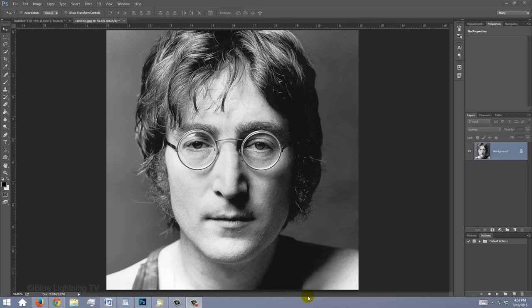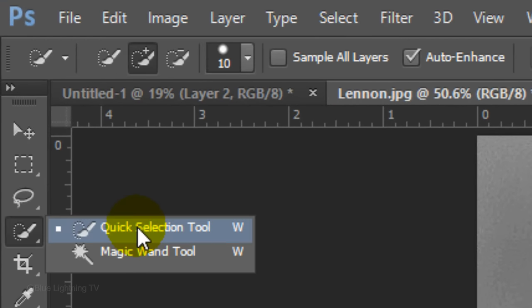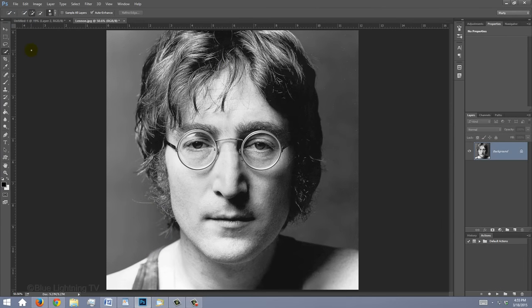We'll make a selection around the subject to separate it from its background. The method you choose should depend on the characteristics of your photo. For this example, I'll use the Quick Selection Tool. Its size should depend on the size and resolution of your document. You can either drag the tool inside or outside the subject — for this example, I'll select the outside.